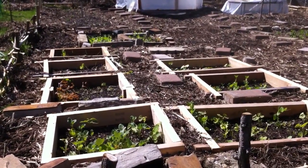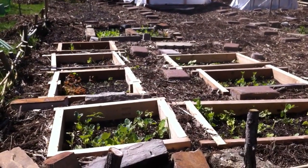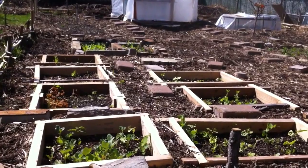What's going on YouTube? James Prigione coming back at you from Jersey. It's April 21st, giving you guys an update on the garden.